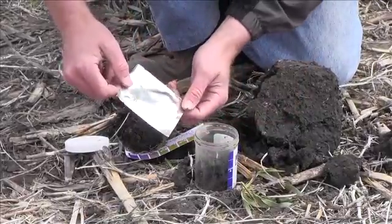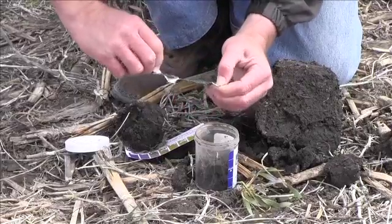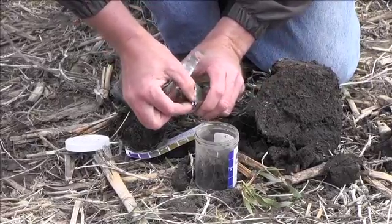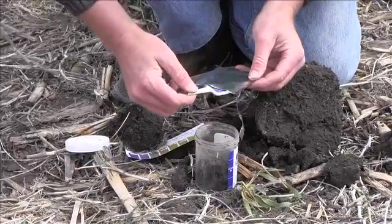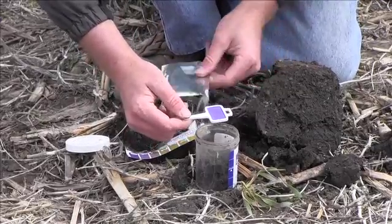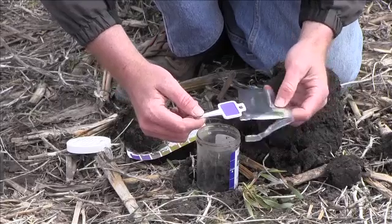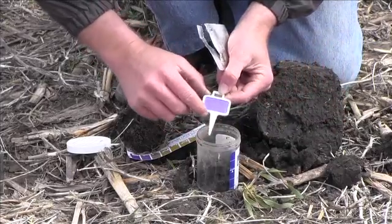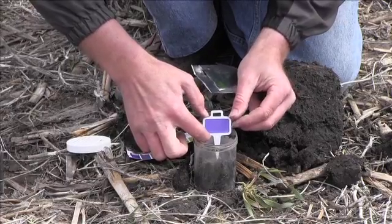Here you have the respiration gel packet. Gently open that packet, preferably with the anchor sharp point pointing down, so you can pull that right out of the bag. You'll notice that the gel is colored purple. Try not to touch that gel because it will get your fingerprints and bacteria from your finger on it and it will affect your test. Gently place that into the jar with the placard facing outwards to the clear portion of the jar.